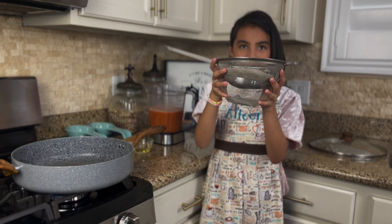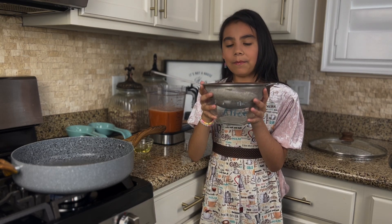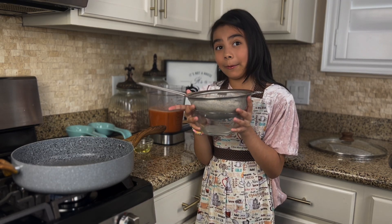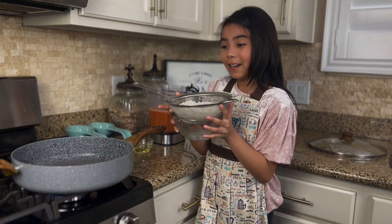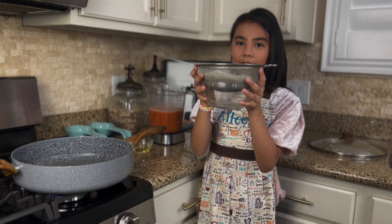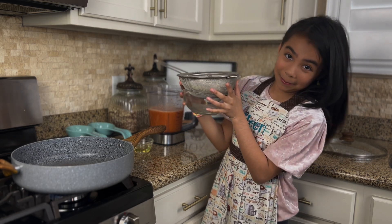Eileen likes to place the rice into a small bowl. Why? Because when you first drain it, it has a lot of water, and if you pour it right into the oil it's going to start splashing and you don't want to get burned. So you put it in the bowl and all that water collects there. That's a great tip, Eileen. Thank you — and you don't get burned.